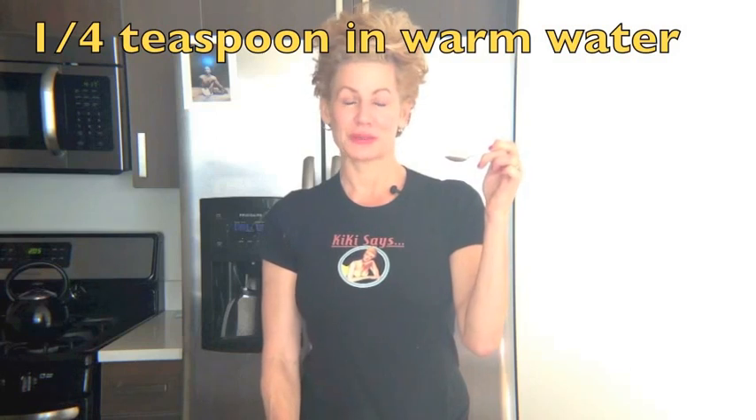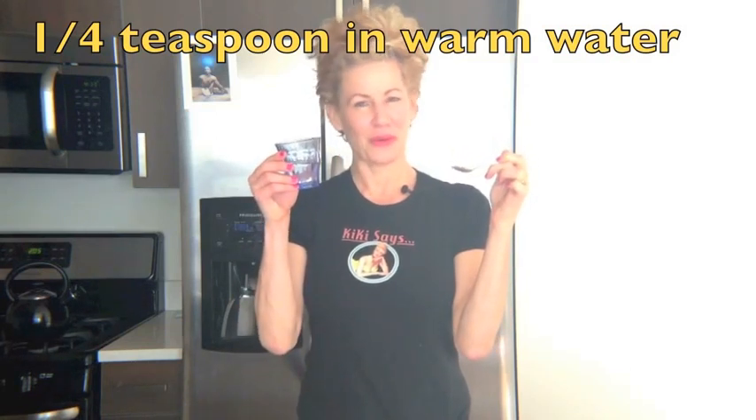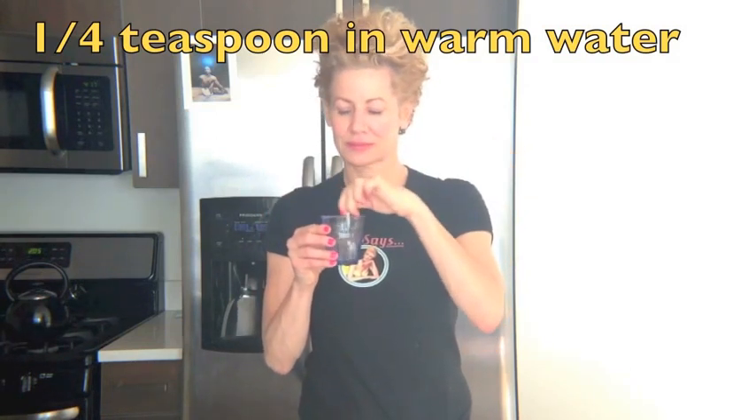How do we take Yoga Raj Gugulu? One quarter teaspoon in warm water, twice a day. It tastes good — tastes like chai. It has ginger in it, it has pepper in it, black pepper, cumin, Triphala.